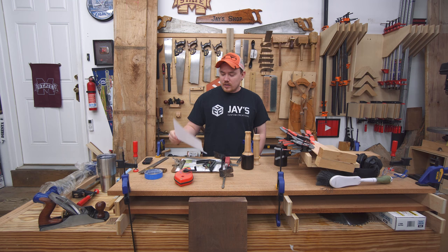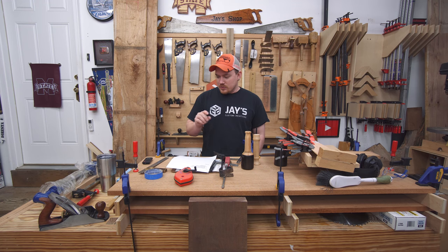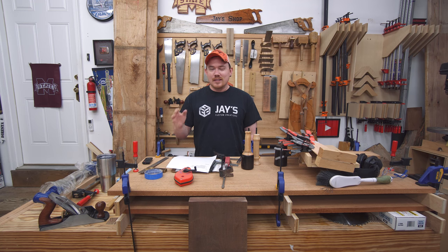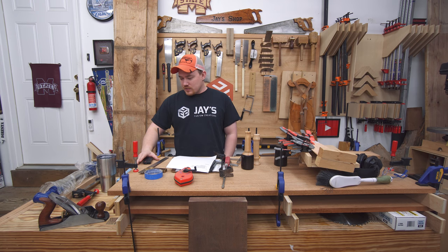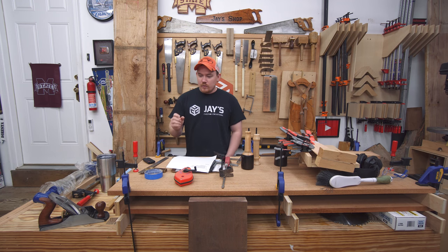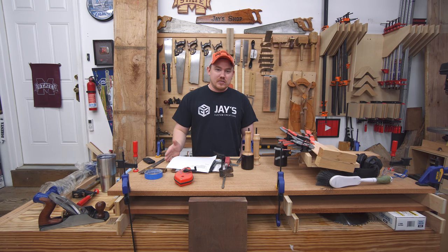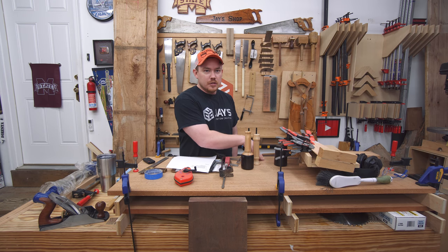About two weeks ago I went back to City Hardwoods in Birmingham, Alabama and got some really nice wood. As you can see, my whole shop is trashed right now. This is 20-inch wide mahogany on my workbench — just shy of one inch thick and already surface planed. I've got two layers clamped down with cauls, acclimating to my shop for about a week and a half.